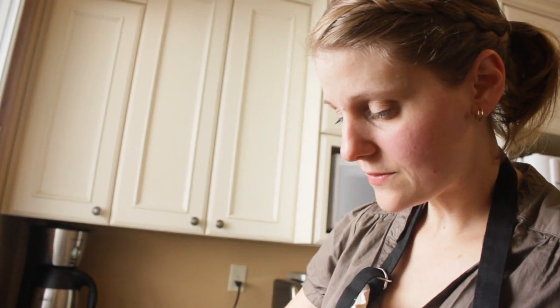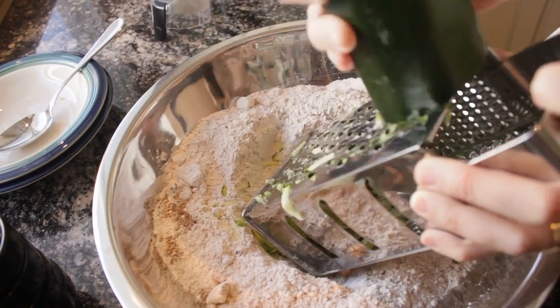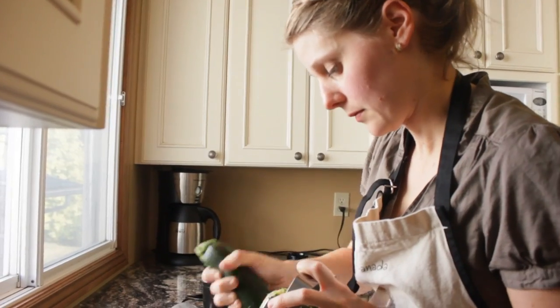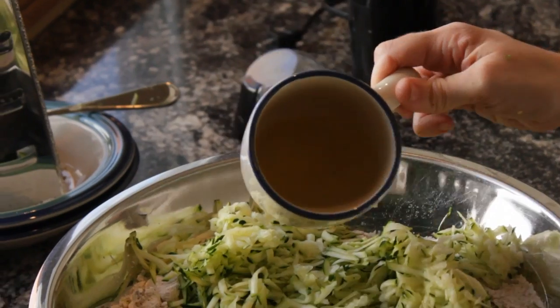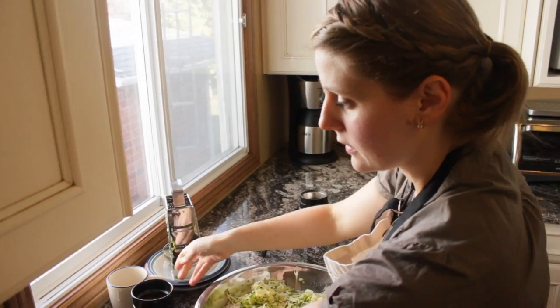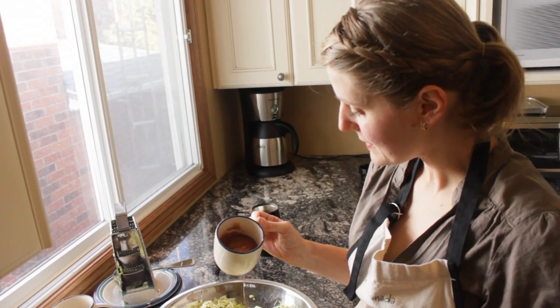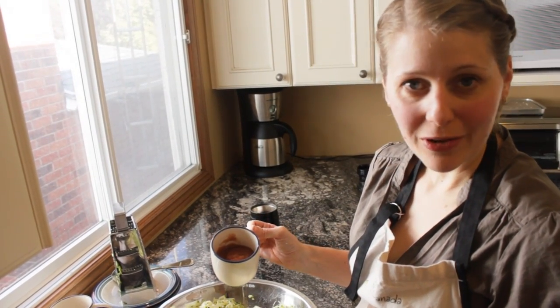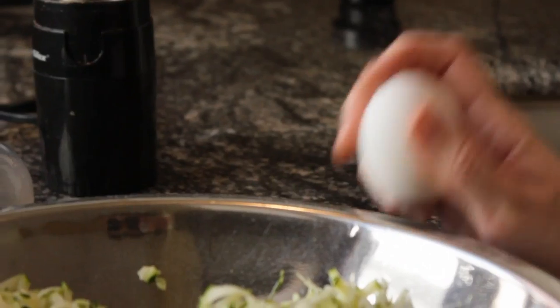I need three cups of zucchini for this recipe. So I have two large zucchini — I'm just going to grate them right into the bowl here. Half a cup of oil, and half a cup of applesauce. Since I didn't have plain unsweetened applesauce, I have an unsweetened apple and berry mixture. And three eggs.